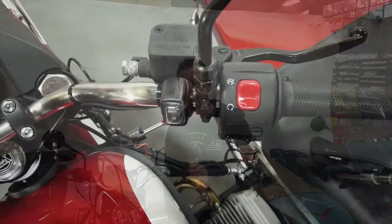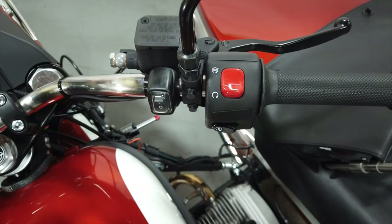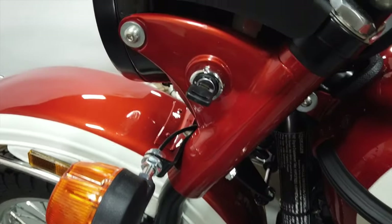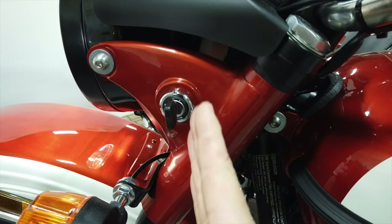To program the speedometer, the first thing you're going to want to do is make sure that the start switch is in the off position. Then come around to where the key is and turn the ignition key to the on position, which is always straight up and down.